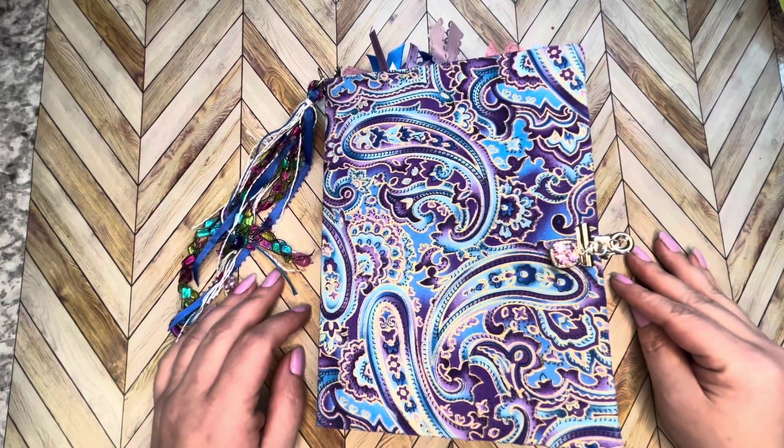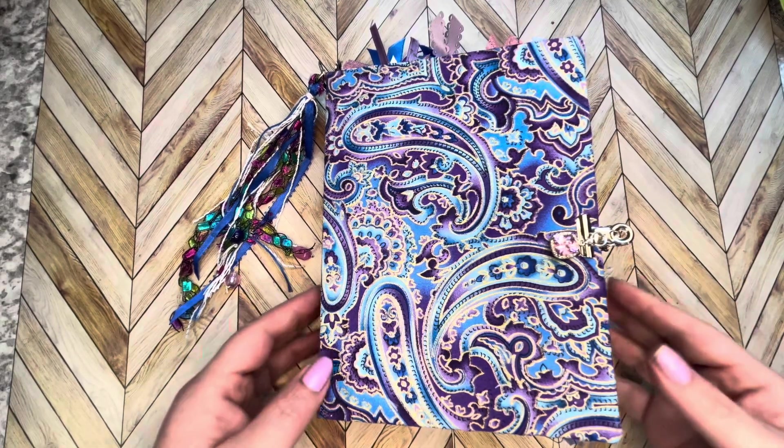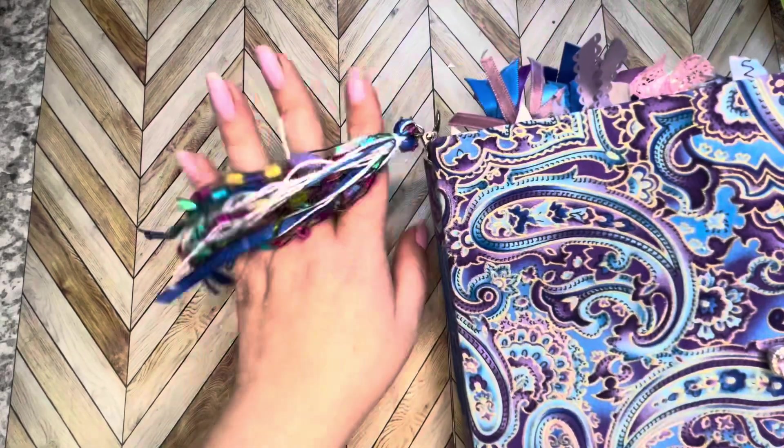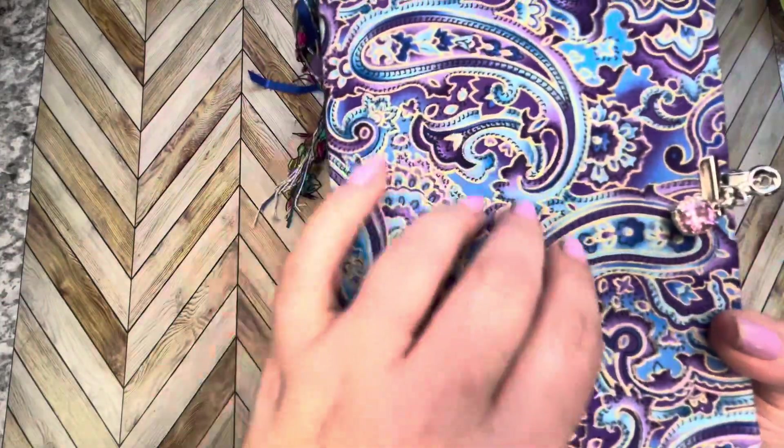Hello everybody, thanks for stopping by. My name is Kat and I have a junk journal to show you today. Look at this pretty tassel that hangs on it — it has some beads, some fibers, some strings, and it's covered in fabric.